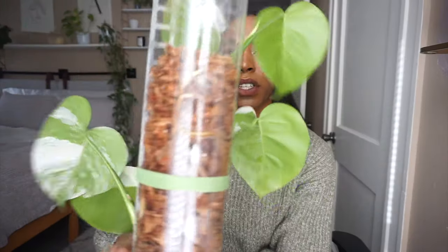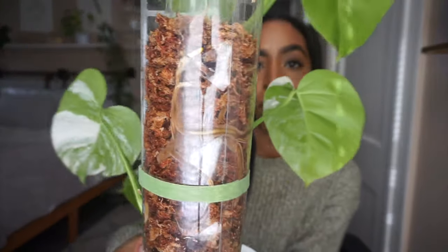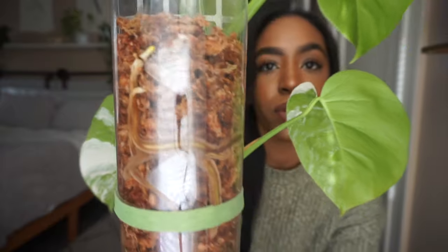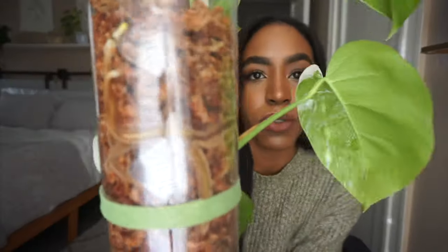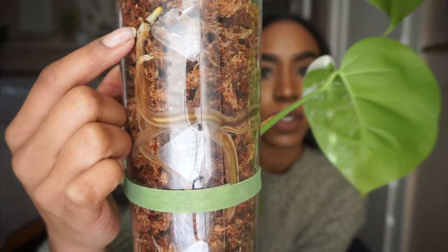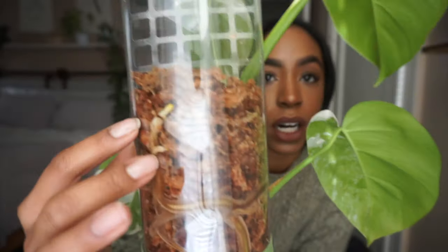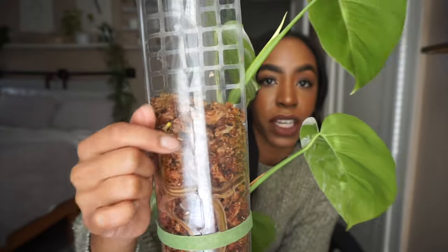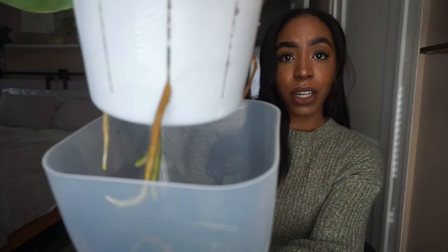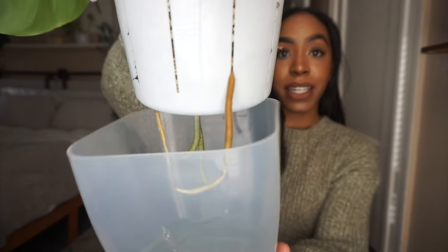I wanted to show you the back of this moss pole before I put the plant back. Look at how insane it is — I posted a picture of it on my Instagram story a couple weeks ago. All the roots that were white have turned brownish, but you can still see it's pushing through more roots. I need to add more moss because it's putting out a new leaf and the aerial roots are going to make it in there soon. I cannot wait to see if I get fenestrations. But I really need to repot this because it keeps me up at night.